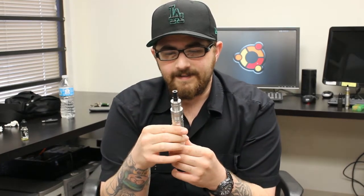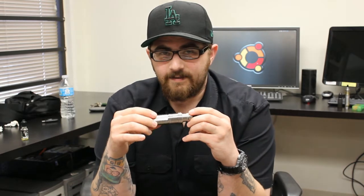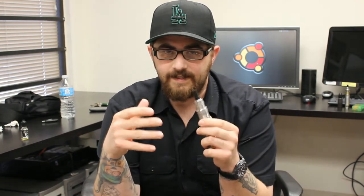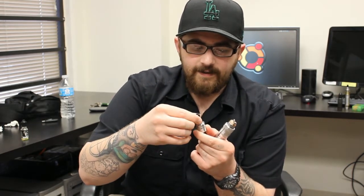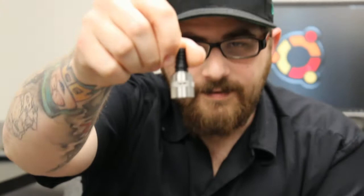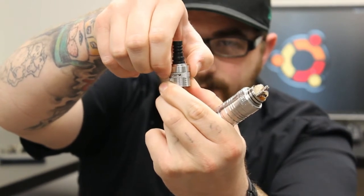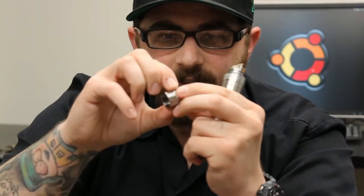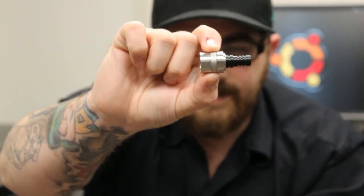I picked this up from e-sigety for $18.99. This is from EH Pro. I wouldn't exactly call it a one-to-one clone, but it is very close to the exact same thing. Starting with the top cap — you do have airflow on both sides and an airflow control ring, so you can turn it for a tighter or looser draw. On the top cap itself it does say VHO on it, very tiny on the side, but it is there.